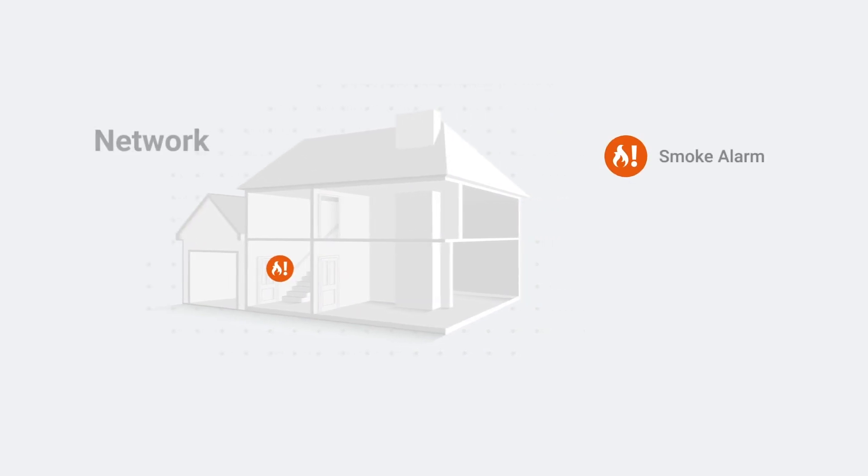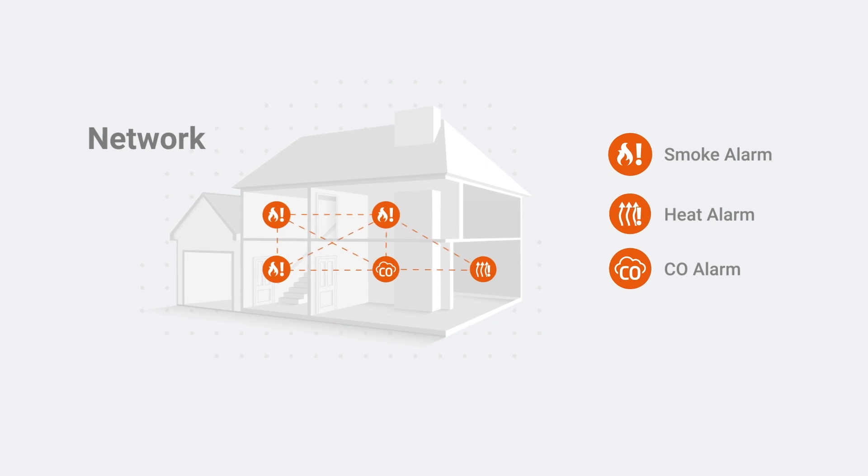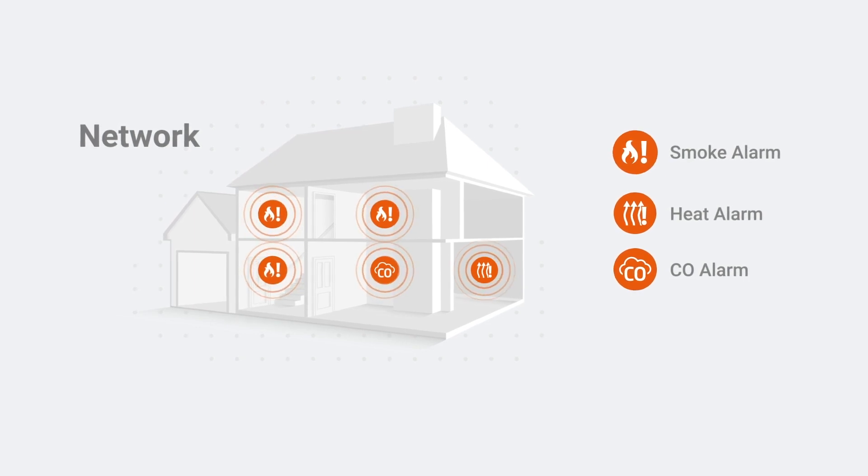A network installation sees multiple devices installed across your home with the added benefit of being interlinked or connected. This means that if one alarm detects danger, all alarms will sound, providing a rapid alert across the entire home.